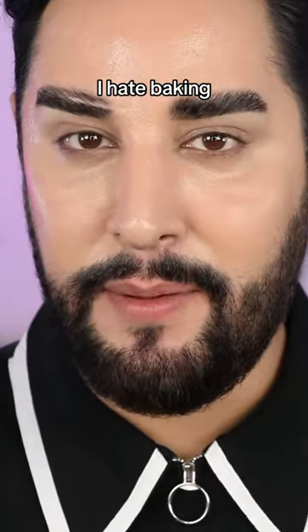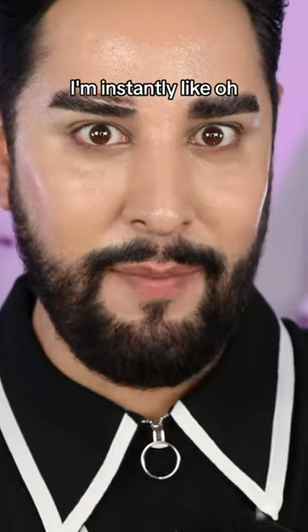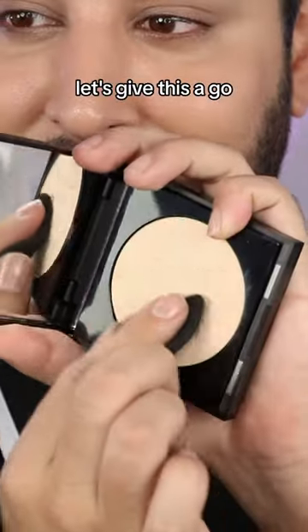Now, if you know me, I hate baking. I cannot stand it. So when I see the word bake, I'm instantly like, let's give this a go.